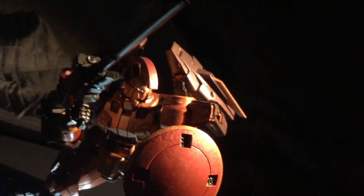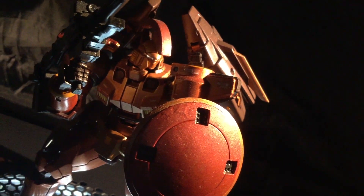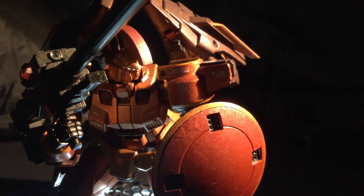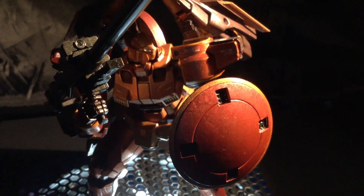Next time, we'll go over some basic lighting techniques that should help conceal the fact you've been taking these photos on a Cheetos dust-encrusted computer desk. But in the meantime, keep shooting your bad Gunpla. See you next time.